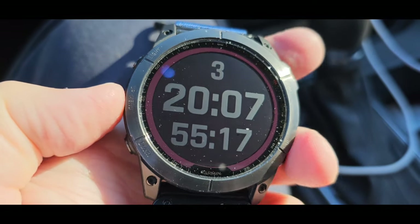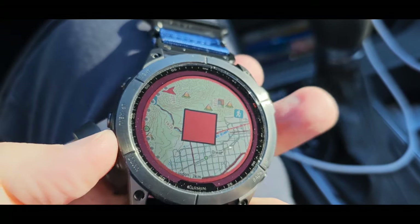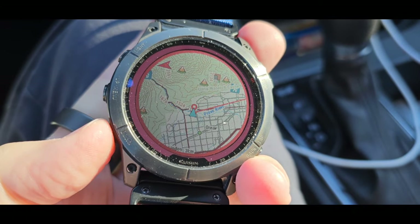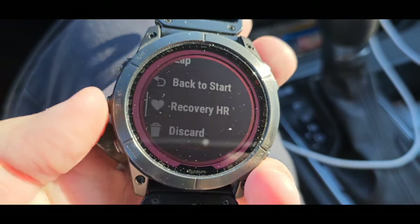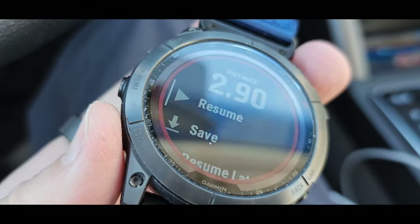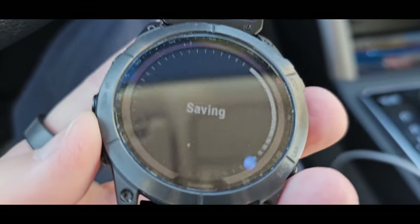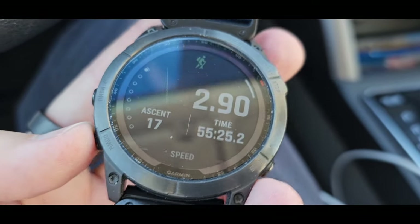The watch is talking to me — that's nice. Now I stop, put the watch back on, and we're going to check recovery HR, which is something COROS hasn't really shown me yet. For one reason or another the recovery heart rate didn't work. Let's take a look at the workout — pretty cool — so we just save.